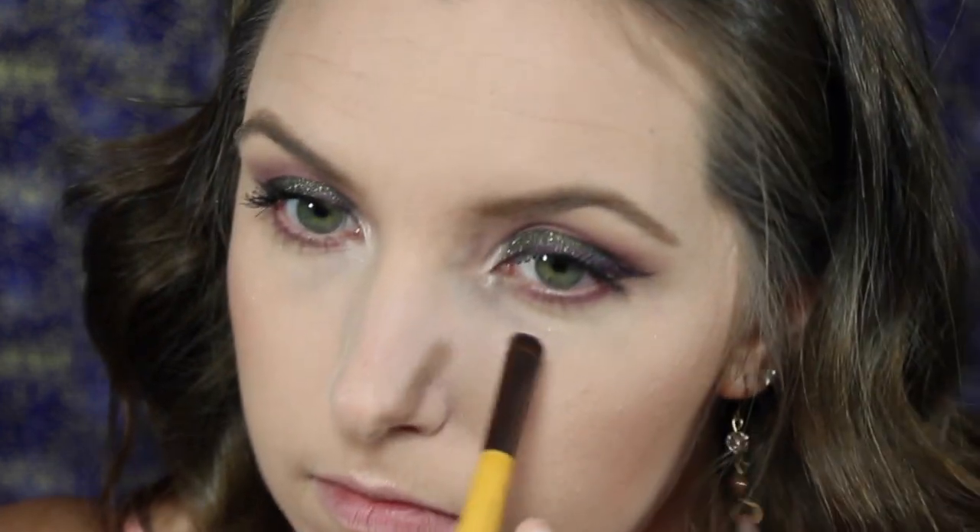I'm actually going to use the ColourPop highlight in Lunch Money and put that on the inner corners of my lids and also on the brow bone area. I'm going to use ColourPop's gel liner in Best-Oh — this is a maroon shade — on the lower waterline. Then I'm going to coat my bottom lashes with mascara. The eyes are done — they turned out really cool. I chose purple as an accent color because it suits my green eyes, but feel free to use any color that compliments yours.